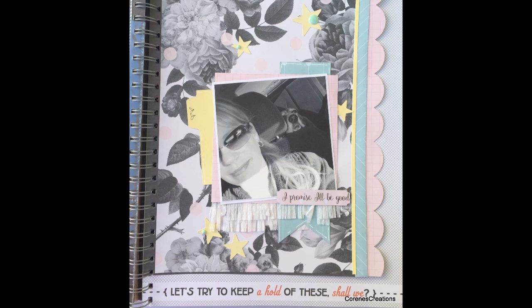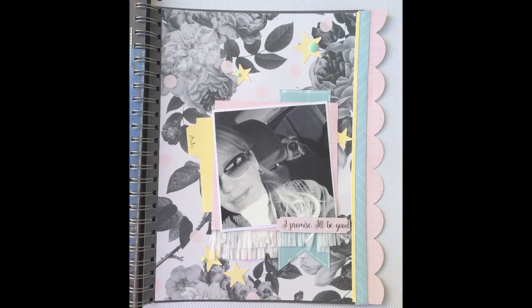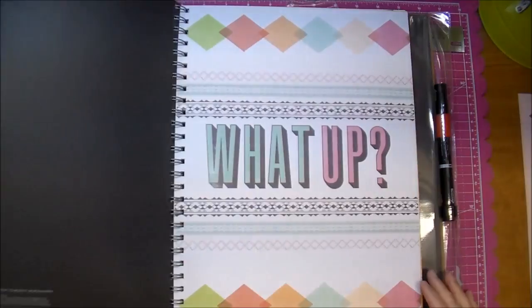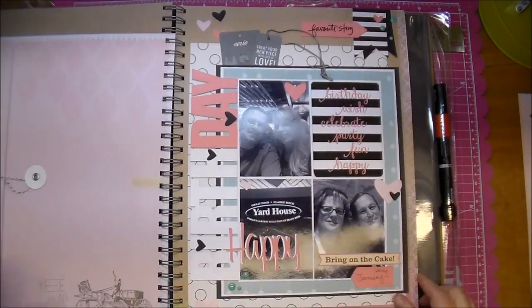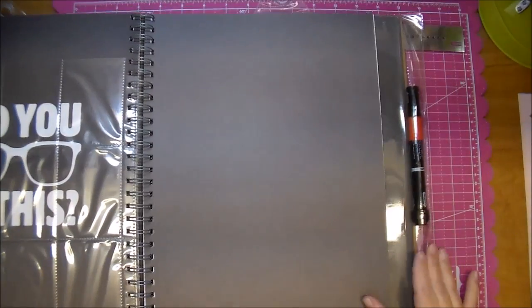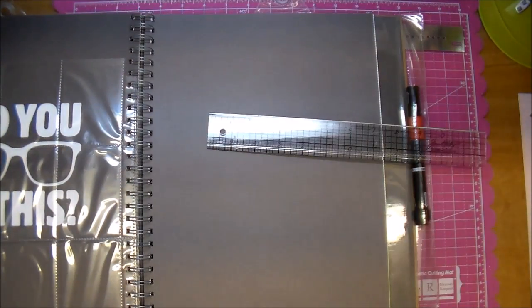Hi, it's Corrine, and I'm here with another page from my Smashbook. I'm using the large red K & Company Smashbook, and I'm deciding which page I want to use. I know that I wanted a darker page for my background, so I decided on this dark gray, and I'm going to be cutting this page down.